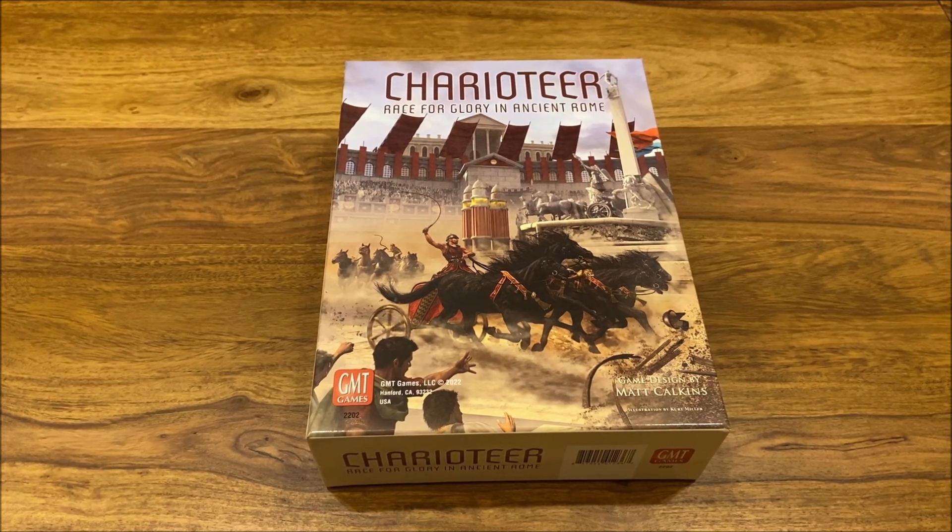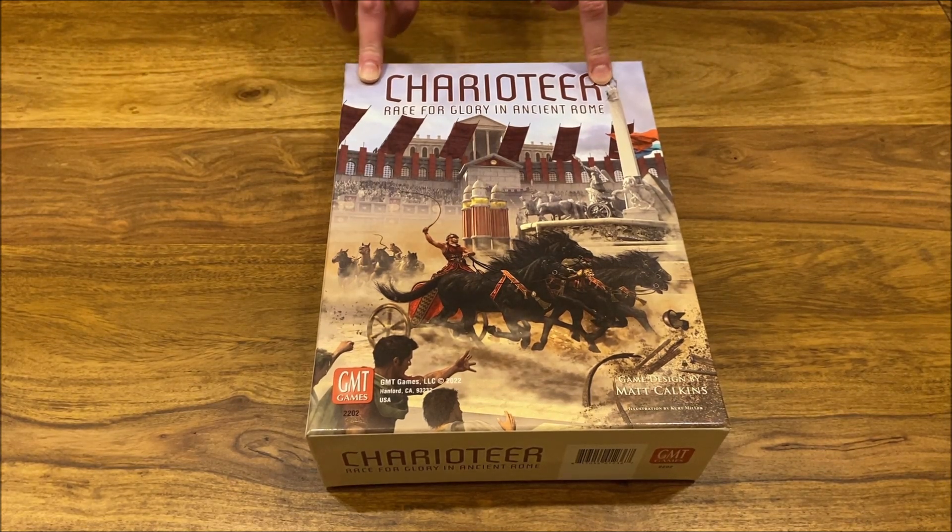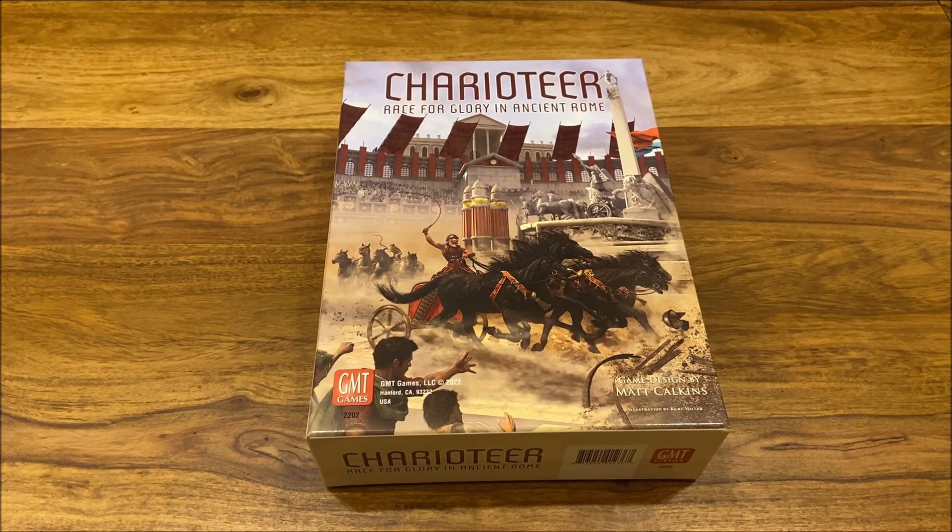Hi guys! This is Michael from the Board Games Chronicle. Today I have the pleasure of presenting to you another material in the series about storage solutions. Today I will be talking about the storage solution for Charioteer — one of the newest GMT games by Matt Calkins, the same author as Sekigahara. We're getting a very interesting fast-paced race game, Race for Glory in Ancient Rome. I've already had a chance to play this game a couple of times, really like it — it's quick, you can play up to six players, and I decided to have a nice storage solution that will be useful and also flexible.